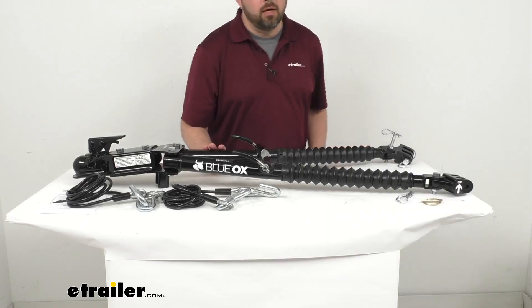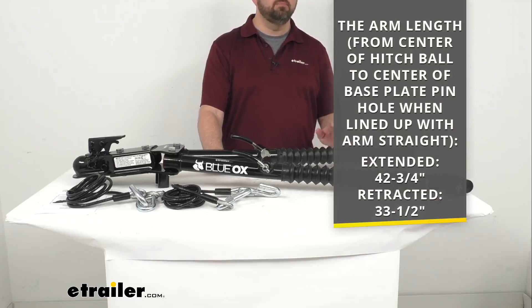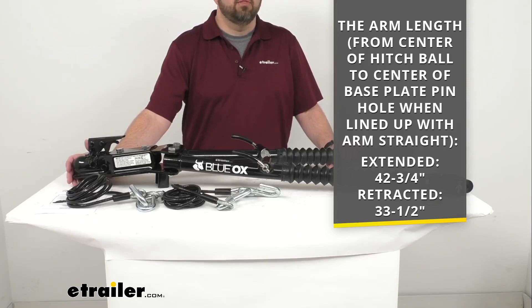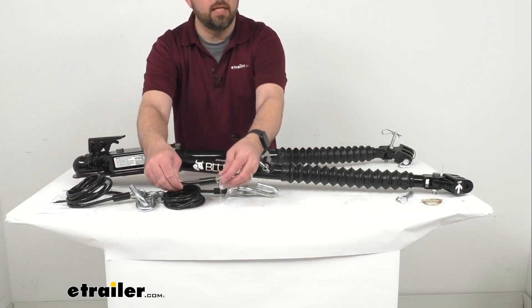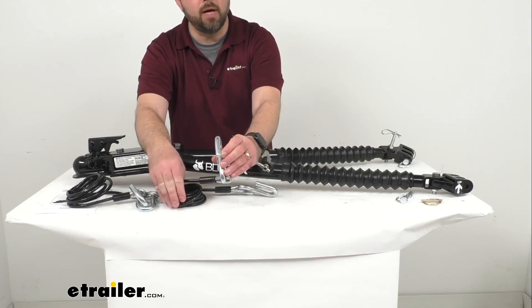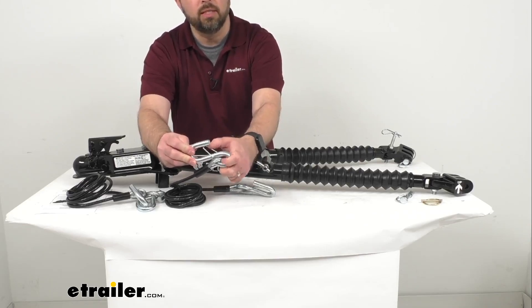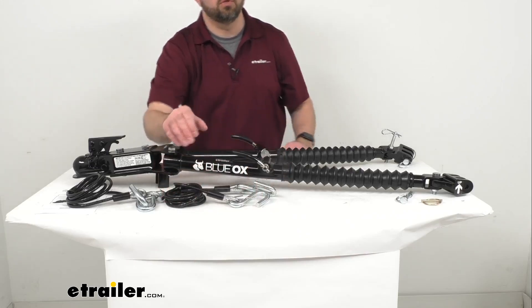The arm length from the center of the hitch ball to the center of the base plate pinhole when lined up with the arm straight: the extended length is 42 and 3/4 inches and the retracted length is 32 and 1/2 inches. These also come with vinyl-coated safety cables that have a 5,000 pound weight rating, providing added protection should the tow bar ever become disconnected during towing. Steel S-hooks connect each cable to your towed vehicle's base plates and your motor home's trailer hitch.